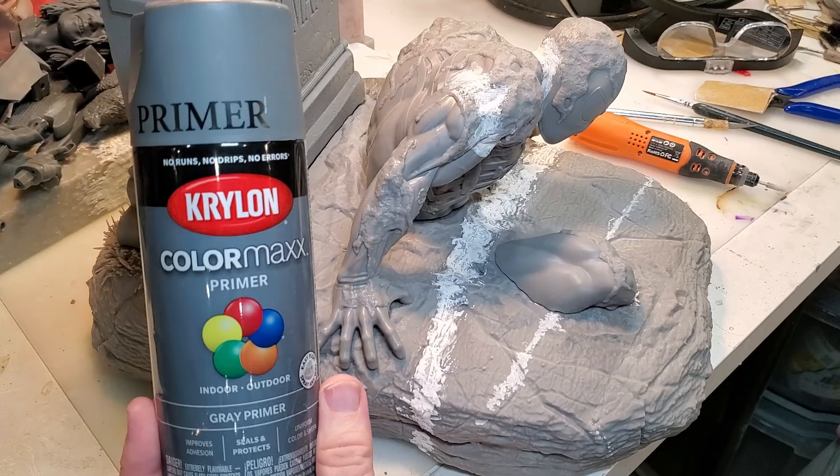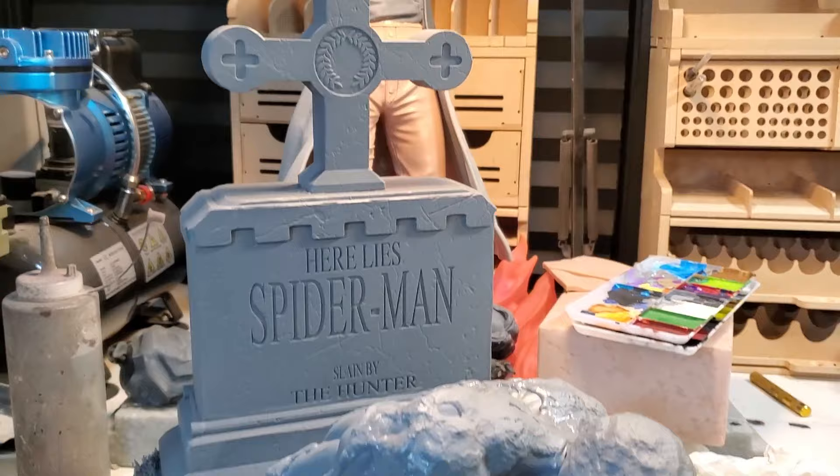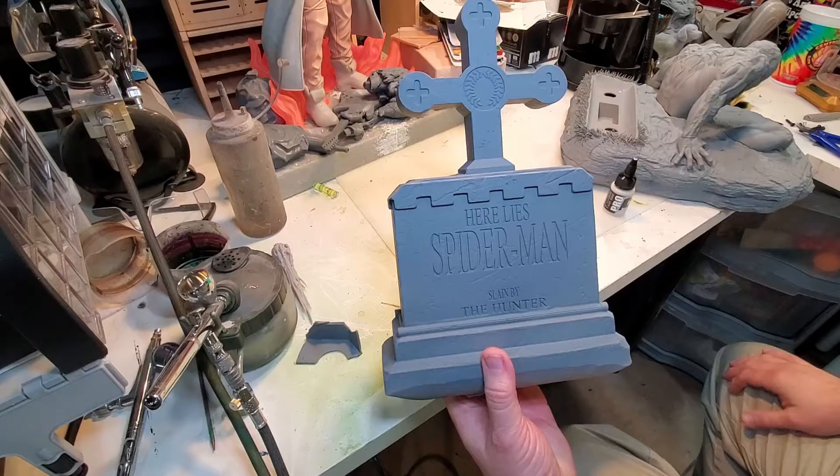This stuff goes on really smooth, not a lot of sanding needed, and gets really good coverage. I've been using it for a couple of years now. And here we have it all primed up and ready to go — everything is covered, looks pretty good. Now it's time to slap some paint on it.